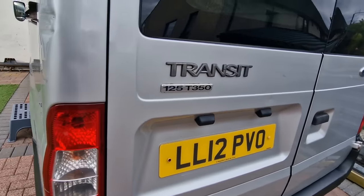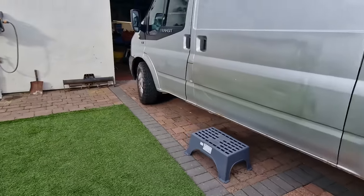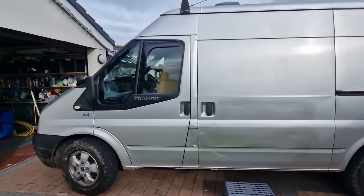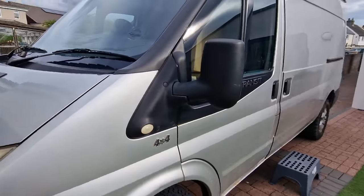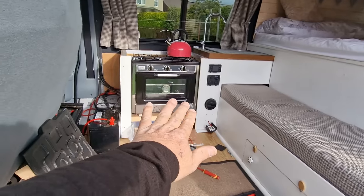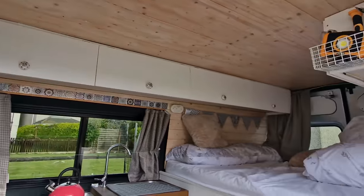So we have a Ford Transit, four-wheel drive, 4x4 — a little mini adventure rig. My friend really does get out in this. He does a lot of shooting and spends a lot of time away with his missus in the van, they love it. Let me just show you inside — it's finished really nicely. I like it, they love it, but it has a few issues.